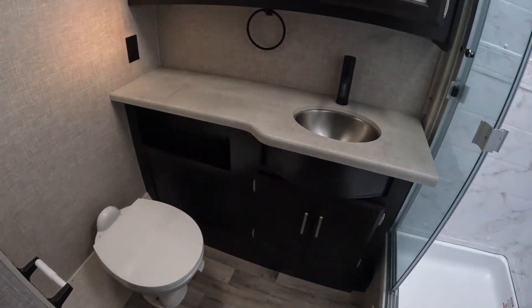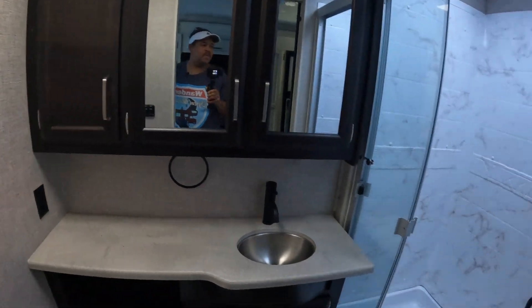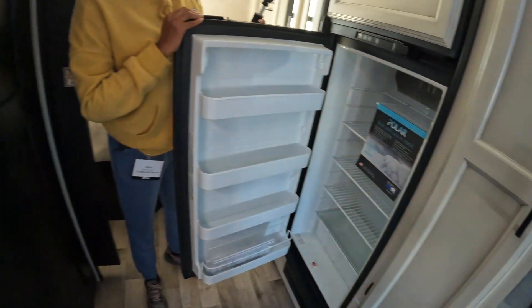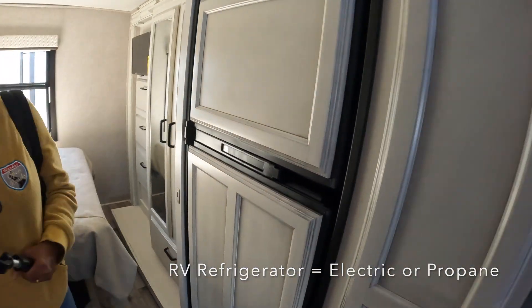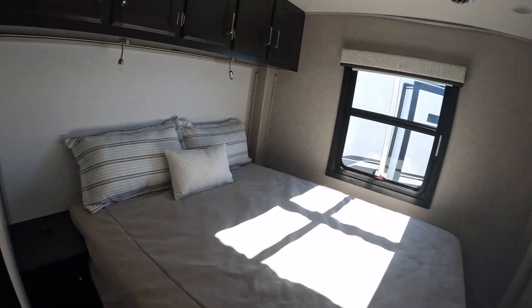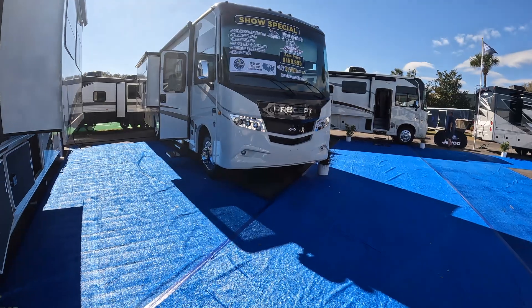Nice bathroom with cabinet space. There's a two-door RV refrigerator. And the bedroom.